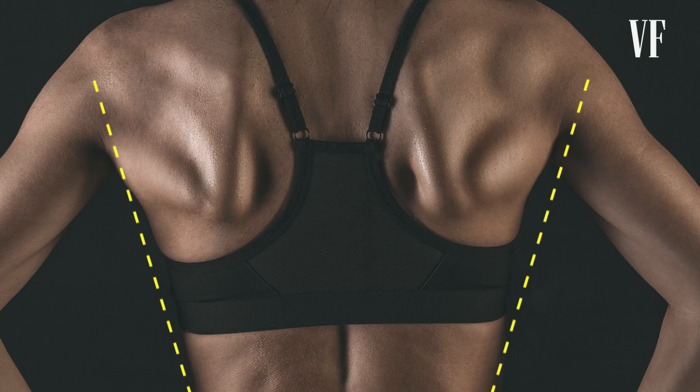The golden V-taper is the ratio of the width of your shoulders to your hips. The more discrepancy we can make between those two, the better your physique is going to jump off the screen. When we started, Scarlett hit about three repetitions on the pull-up. By the time we finished filming Ghost in the Shell, Scarlett could do eight pull-ups.